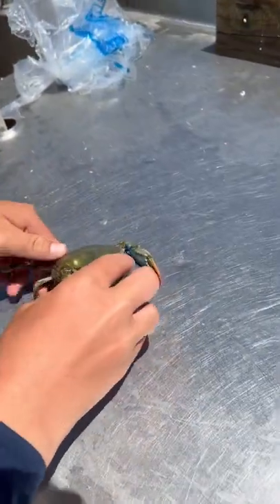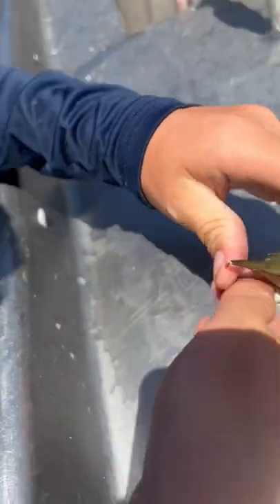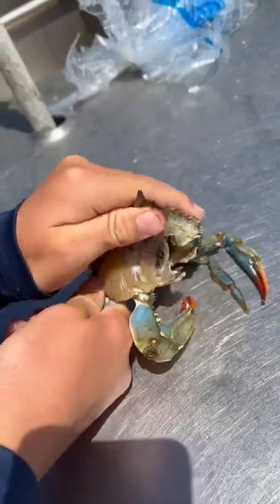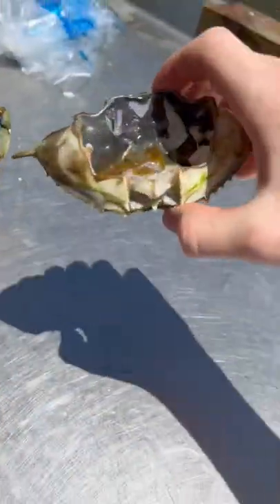Start off right here — get your shell, you want that top shell off. Break it like that, all the way across. Can't have these dead man fingers, can't have them.